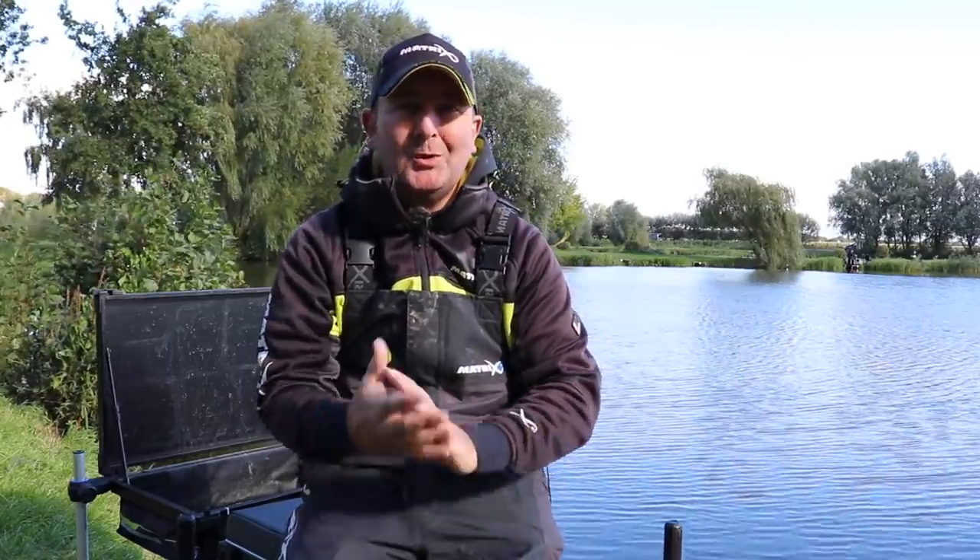Quite often when feeder fishing, it's easy to automatically assume you're going to be using groundbait. When I speak to people on the bank during coaching sessions, or they're sending me messages through email, one of the first things I always ask is what type of groundbait mix I'd recommend. Now that is quite often the most common way of fishing with a feeder, however there are occasions when fish don't want groundbait, and just feeding maggots will get a much better response - and now that we're going into winter, that can be even more important.